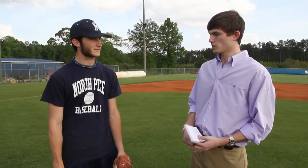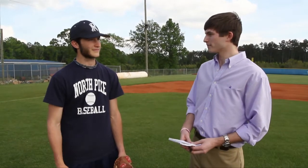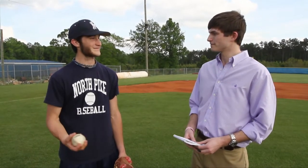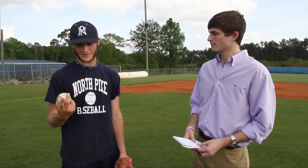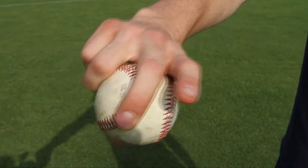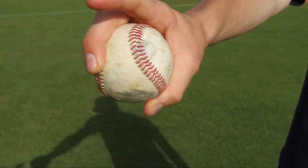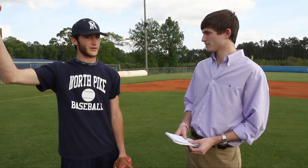With your curveball, I know some people use a two-handed grip, but yours kind of has a finger sticking out. How did you come to throw it like that? I don't even remember how I came to throw it, but I was just messing around in practice one day and I threw it like that and it had the most break to me. And are you throwing this curveball over the top or three-quarters? I throw it three-quarters.